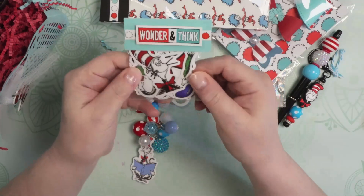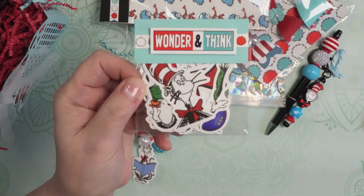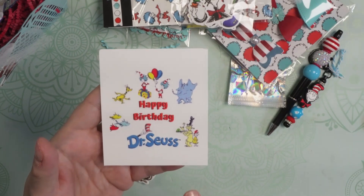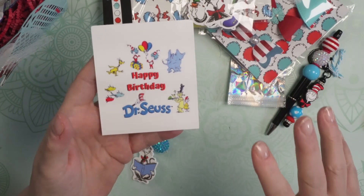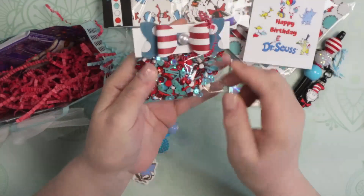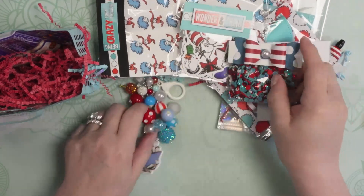We have a pack of stickers — look at all those Dr. Seuss stickers. I don't want to open them because I love the way it's packaged. 'Wonder and think.' So I'm just going to leave that as is. And then we have some pretty, pretty sequin mix — look at just all the colors, how everything coordinates and matches so beautifully, with the stripes and polka dots that are also in the collection here. So, so perfect.